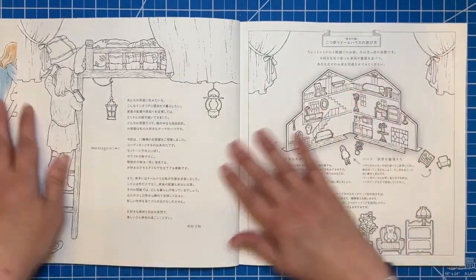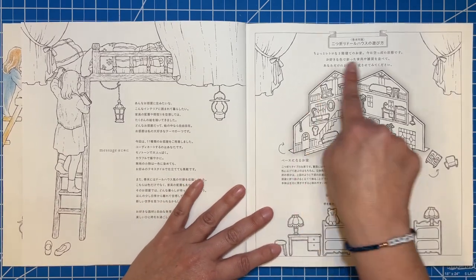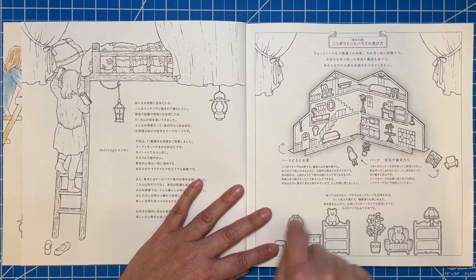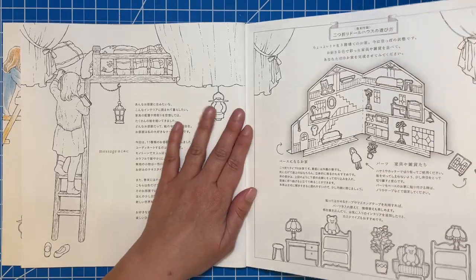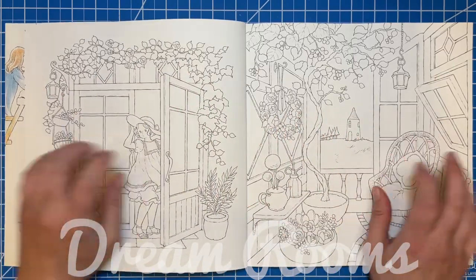There's a lovely title page, then a message from the artist with a really cute little illustration. It talks about what's in the very back of the book — there's a cute little dollhouse set-up with a bunch of little things you can cut out, color, and stick on there, which is really cute. Then we get right in.